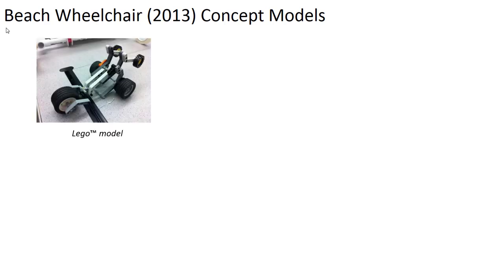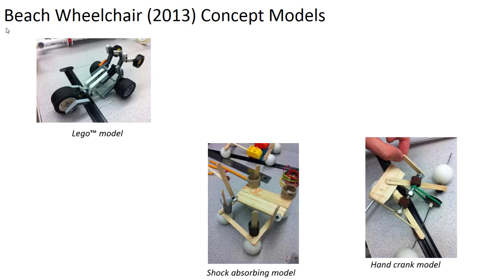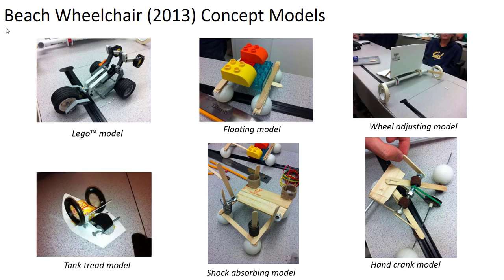Here are some examples of concept models developed for a beach wheelchair project, a senior project at Cal Poly in 2013. Legos are great tools for building concept models of anything involving motion or main structural members. The team explored shock absorbers, a hand crank, something that could float in water, an adjustable wheel system, and a tank tread system. These are crude models, but they enabled the team to quickly explore concepts and convey basic ideas. They're not models you hand your sponsor saying 'what do you think?', but rather visual aids you explain.